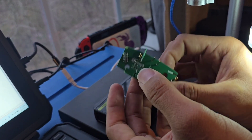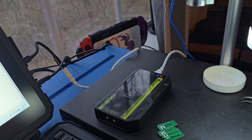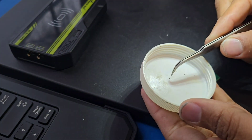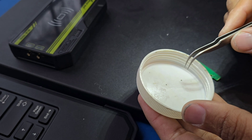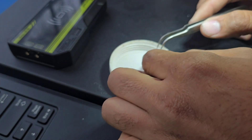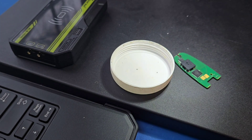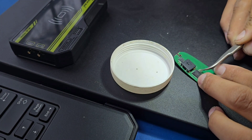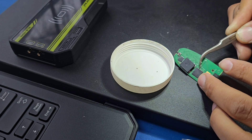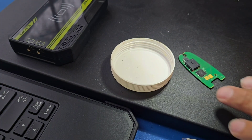It's kind of annoying to get these little things up, but just work your way around and take your time. There we go. I'm going to put this back to its original state, which means we have to solder those two components back. Let's start with the easy one. As a matter of fact, let me get some flux first.